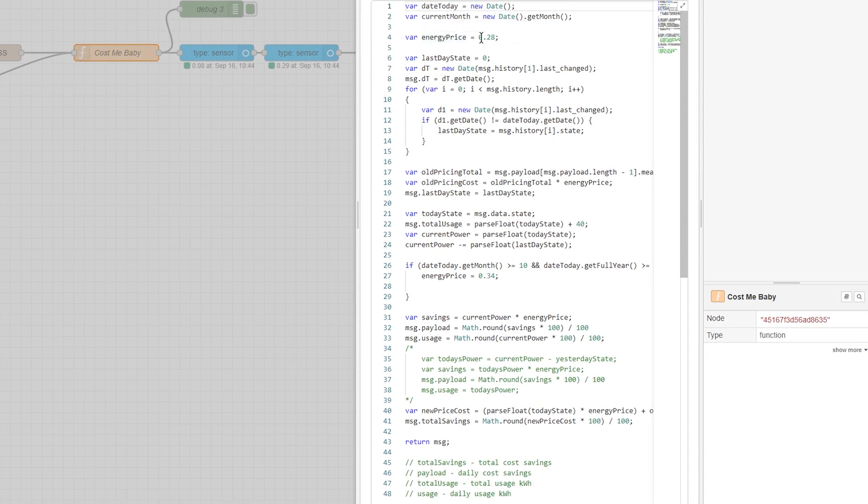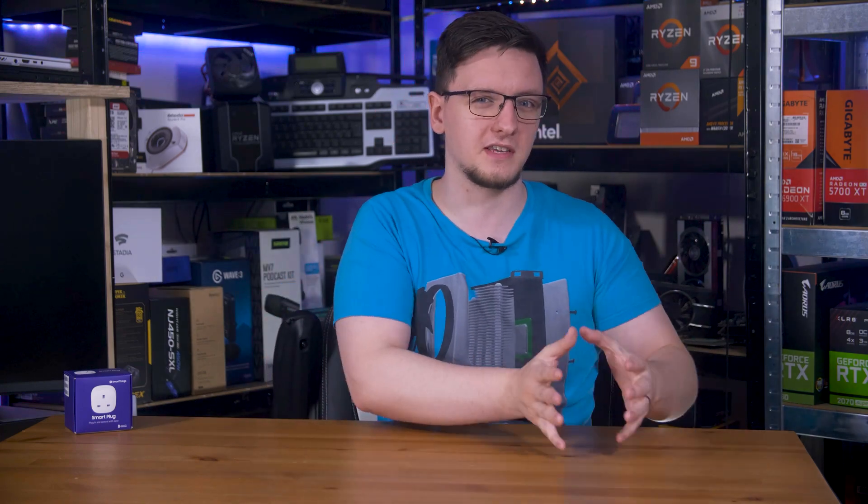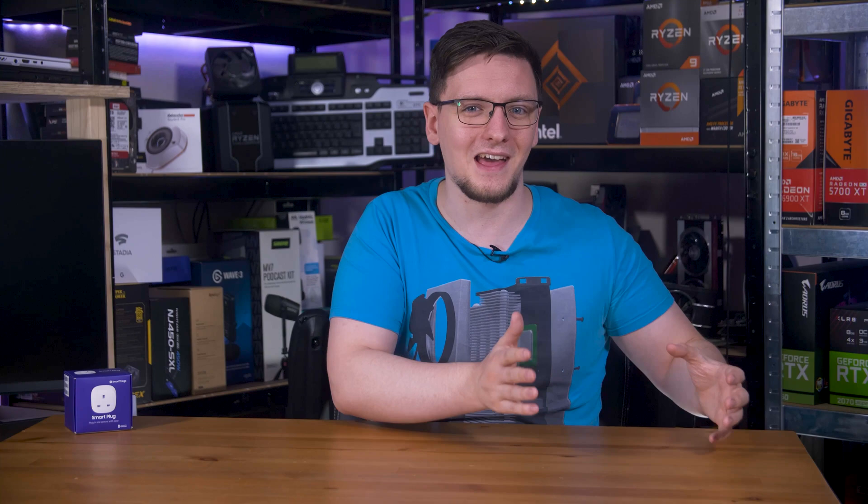So let's fire up Node-RED and automate a flow to calculate the cost savings based on the current price of electricity and the accumulated usage. I'm perfectly comfortable programming in JavaScript, so I'm just going to use the function block. I'm outputting four different metrics: the total cost savings, the total usage, the daily cost savings, and the daily usage. It takes into account the current price of energy and the upcoming change, counting the total price at the current rate up until the end of September, and then separately counting at the new price once that comes into effect.